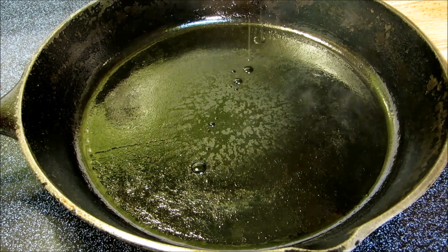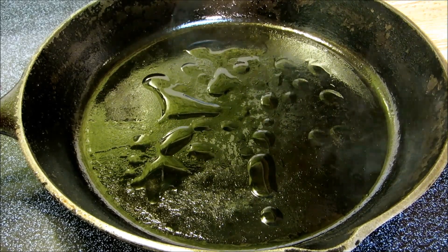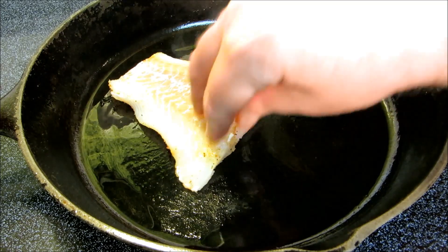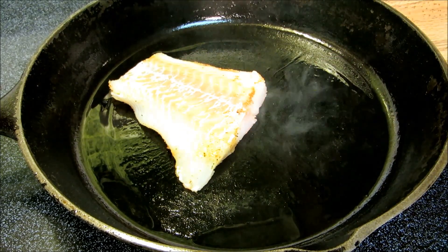I'm going to drizzle a little bit of oil in a preheated cast iron pan over medium-high heat. Lay the fillets seasoned side down and do not touch them for three to four minutes. This all depends on how thick your fillets are — these are fairly thick so I'm going to let these go for about four minutes.